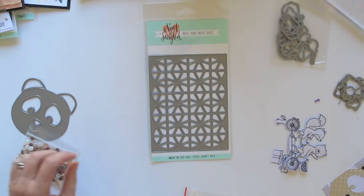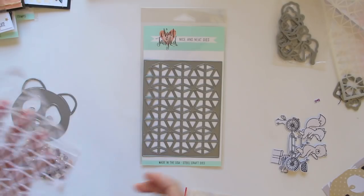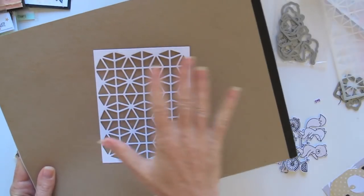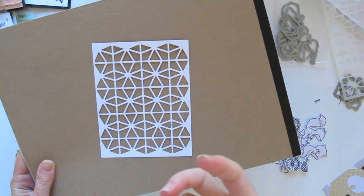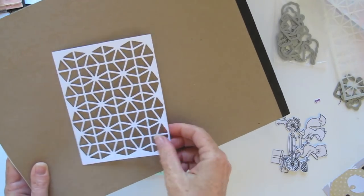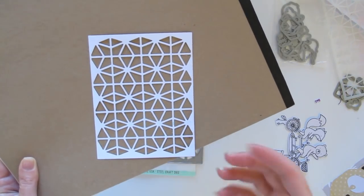The other standalone die is the Geometric Circles cover plate die. I've gone ahead and cut one out — let me grab something darker so you can see how cool it is. You can imagine using that as the cover or background of a card, maybe popping a central image in the middle. You could even do a white-on-white, which is always very classic. So many possibilities — a cover plate die gives your card an extra element of texture, dimension, and interest.